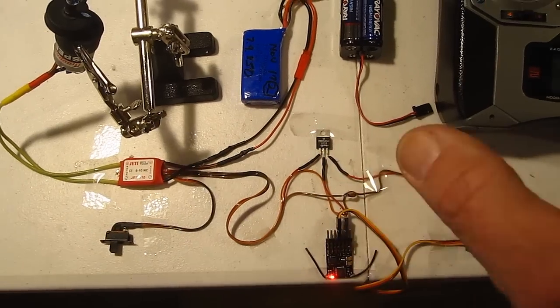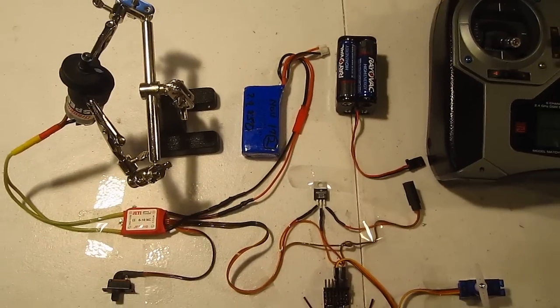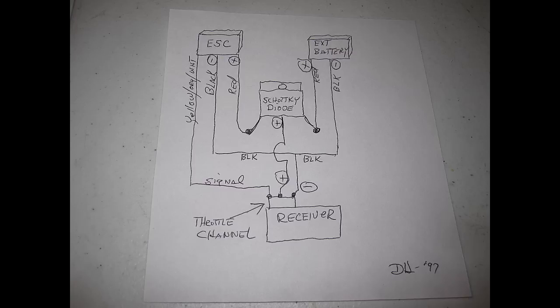I just thought I'd show you how that works. I hope this will help some of you newer guys who are into electrics and might want to do that. Thanks a lot for watching, folks!